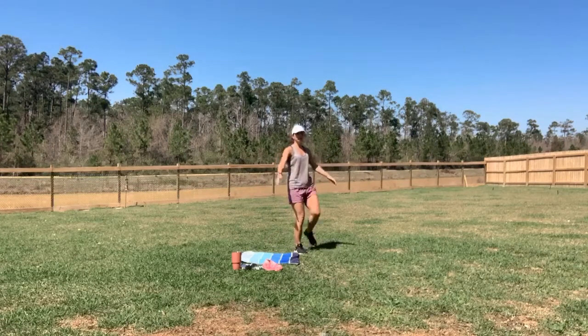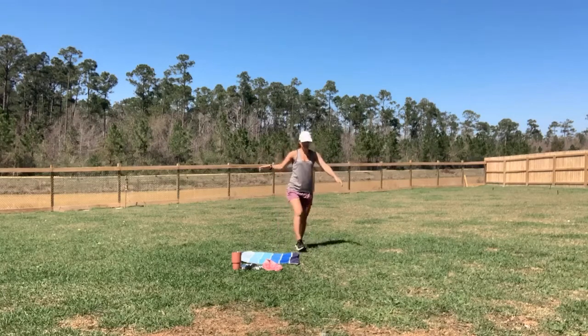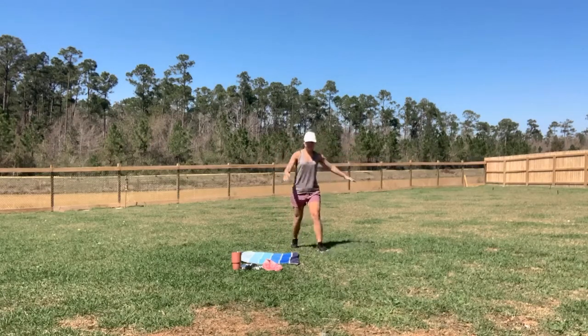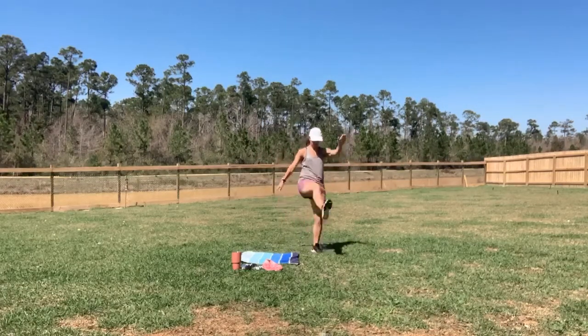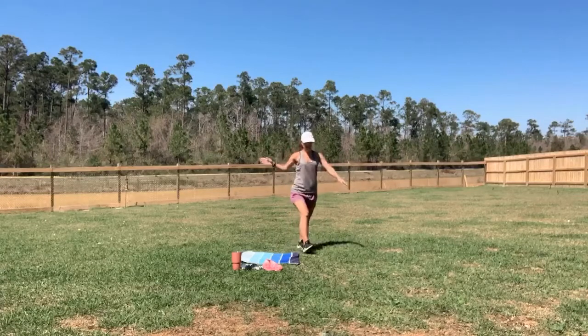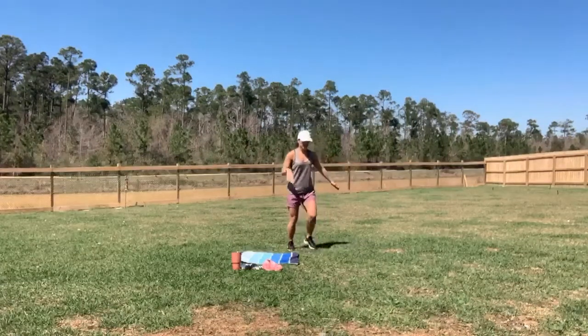We're staying nice and tall here. Just tap that leg — we're not trying to touch the toe.